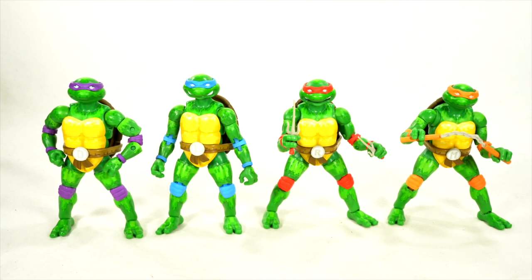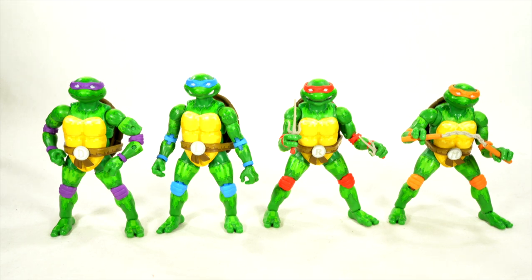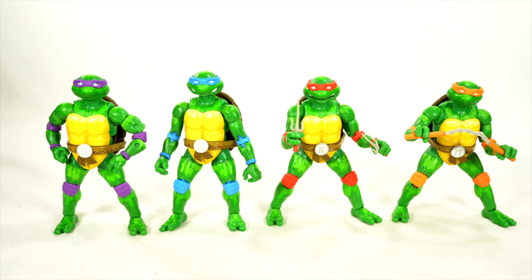Thanks so much to the Loyal Subjects for sending out these samples — I've been excited to look at these and curious about them. Leave a comment down below, hit that like button, and stay tuned for another Rust Toy Reviews video coming your way shortly. Or you can go check out the Shardimus Prime Reviews. Either way, I'll catch you guys later — peace.